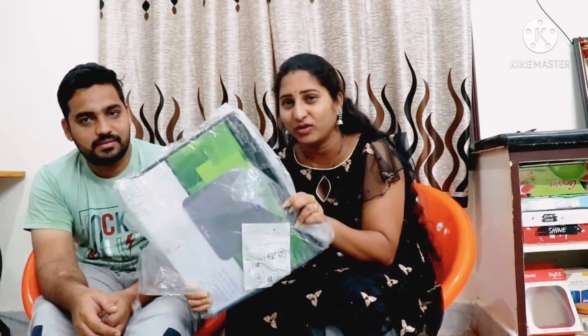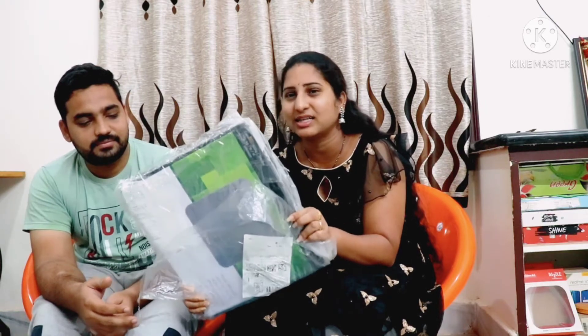Now we are going to review the price. We are going to check the weight. We will review the most recent issue. Let's take a look.